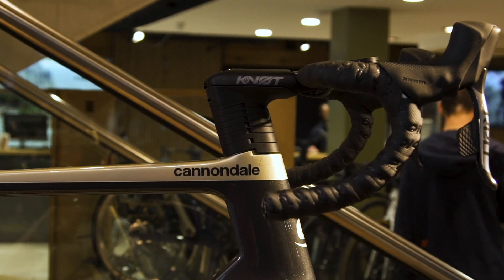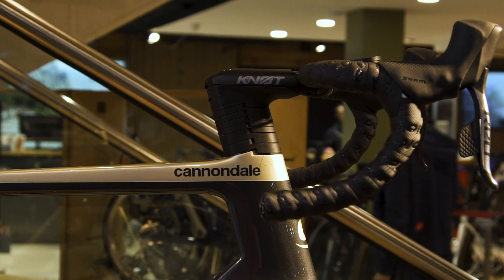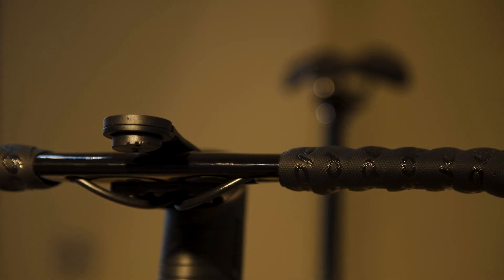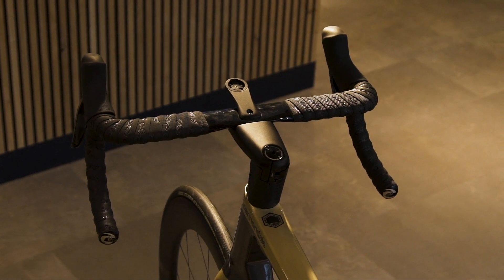The Knot bar and stem is designed specifically around the System 6 but features all the same adjustment as a traditional bar and stem — with spacers and bar rotation. On the tops it's incredibly flat for a more aerodynamic shape, and it features an integrated computer mount to accommodate all major computer brands.